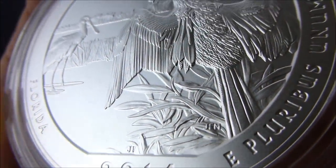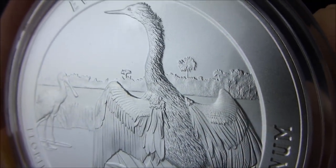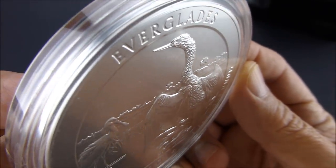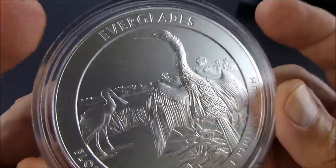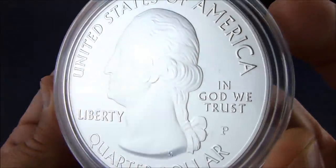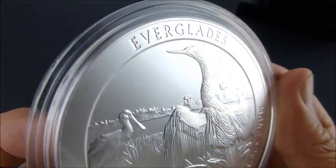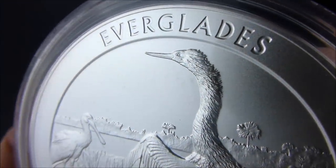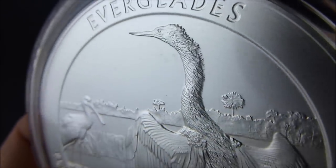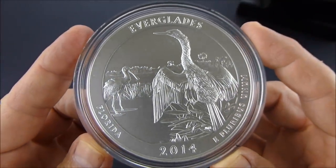Excellent texture on the leaves, and once again on the feathers. And then, of course, towards Washington on the obverse. Really excellent detail. Okay guys, thanks for watching.